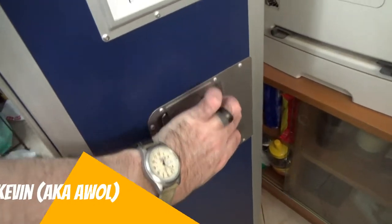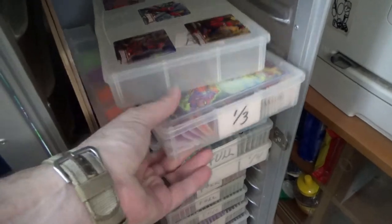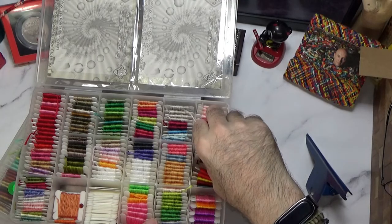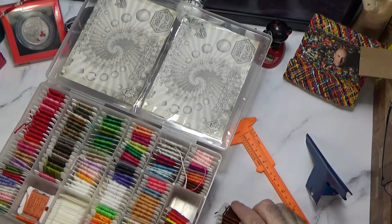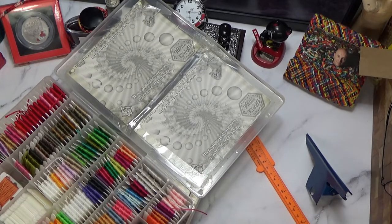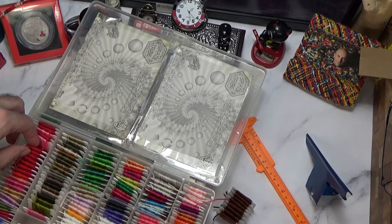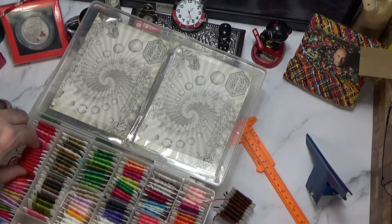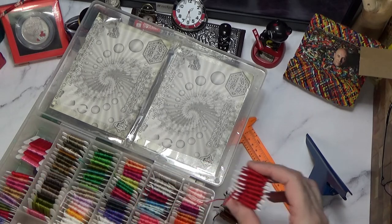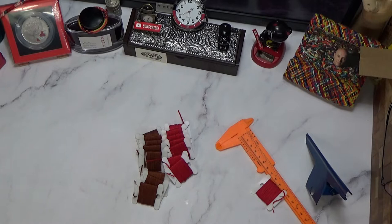Hello and welcome. This is Kevin, also known as AWOL. Let me just grab some stuff here — a couple of my bins with already pre-cut string out of my new cart that I'm enjoying so much. We're going to need basically 8 strands — 8 brown and 8 red. And it turns out there's my 8 brown and 8 red. So with that I can put away the totes and get right into this.